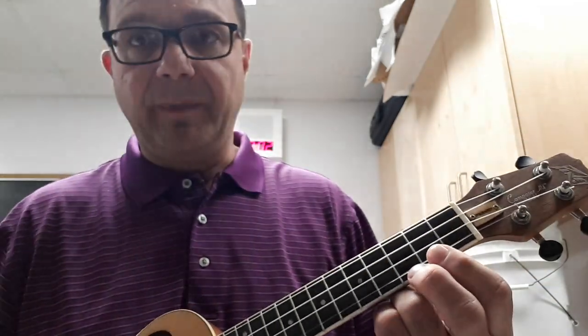Hi everyone. Today I'm going to show you how to play the song Senorita. Yep, that's right, Senorita. So I'll play the melody first, then I'll show you how to play the chords. So here's the melody.